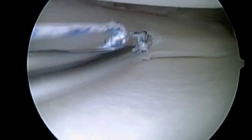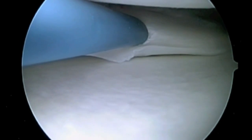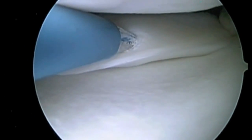Here a meniscus suture device is introduced into the meniscus. One limb of the suture is brought across the tear, and the other limb of the suture will be used to go across the tear at a different position.